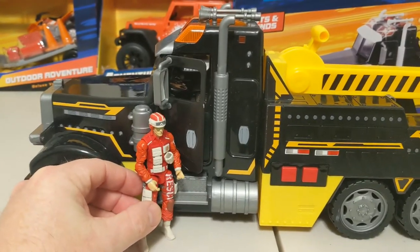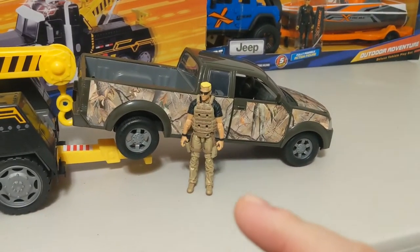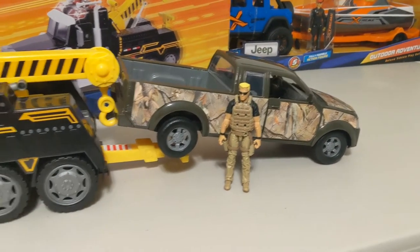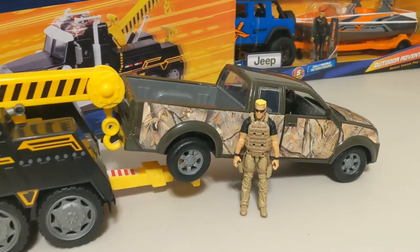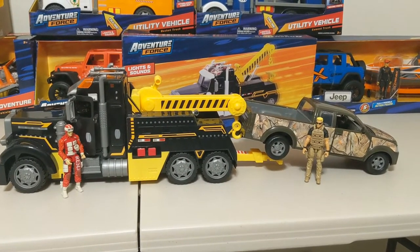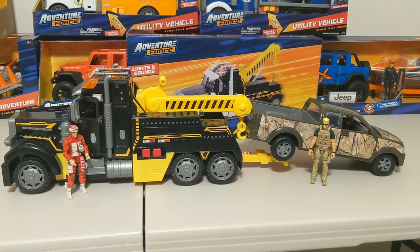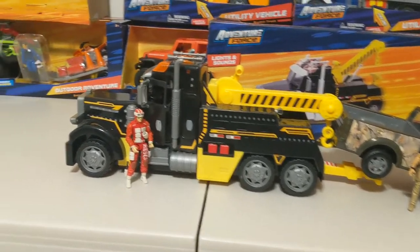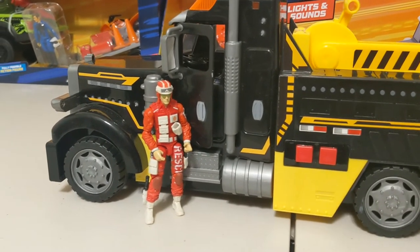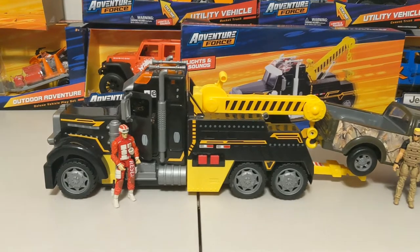Still, it looks cool just having them standing here in a diorama. This is a Marauders figure, and this truck came from Tractor Supply — they have their own line of trucks, cars, and even four-wheelers, which I'll cover in a different video. The scene here is basically the Marauders guy broke down his pickup truck while out hunting, and here comes the rescue tow truck to pull him out of the mud. That's Lifeline — his second job besides saving lives is tow truck recovery on the side.